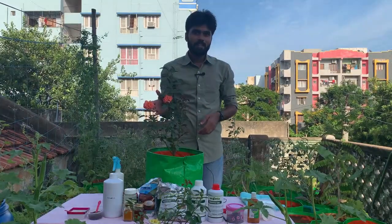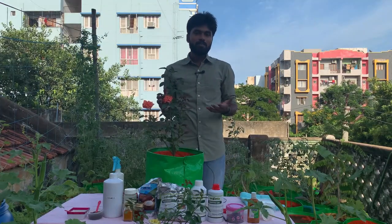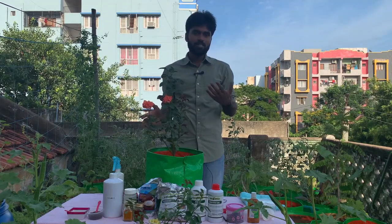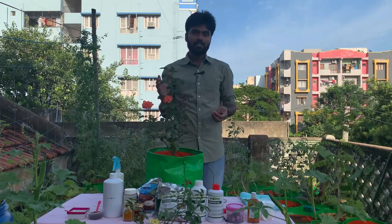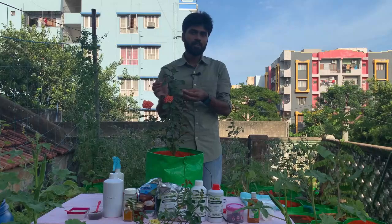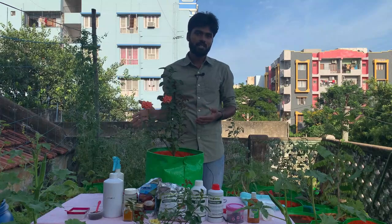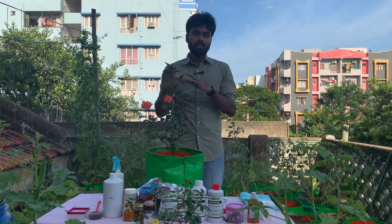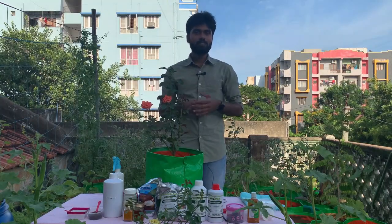When watering this plant, the preferred timing is morning. If you water in the evening, the soil stays wet overnight and there can be fungal attacks. If the water is not draining or the soil stays wet, there are fungal attacks. Morning watering is better — the water drains and dries during the day, which is better for the plant.